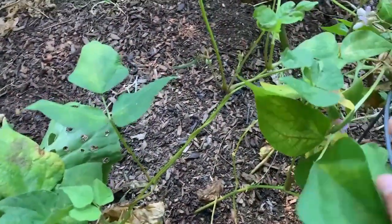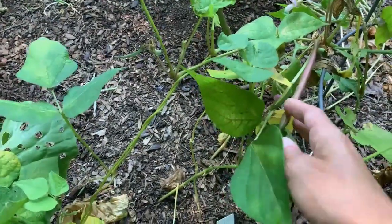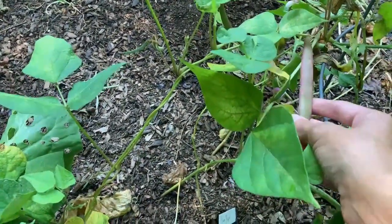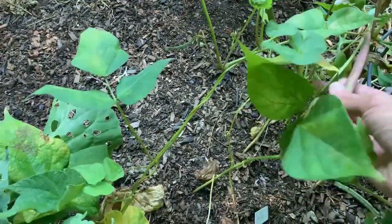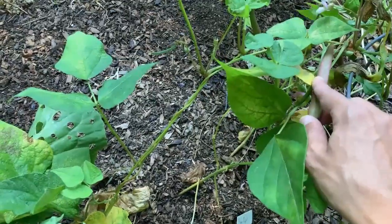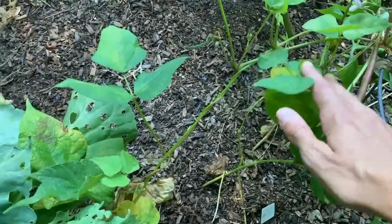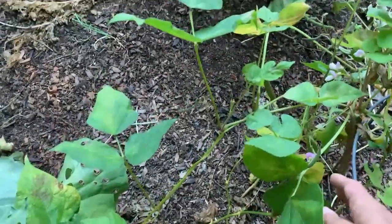Back here you can see these beans are showing a little bit of struggle against the heat too. These are my Tanya's pink pod beans — these beautiful hot pink beans, and these are being grown exclusively for seed. So if I was going to be harvesting them for beans, I would harvest this, but I'm growing these for seeds. So I'm just going to let these go until they are completely developed and dried out, and then we're going to save seeds from those.